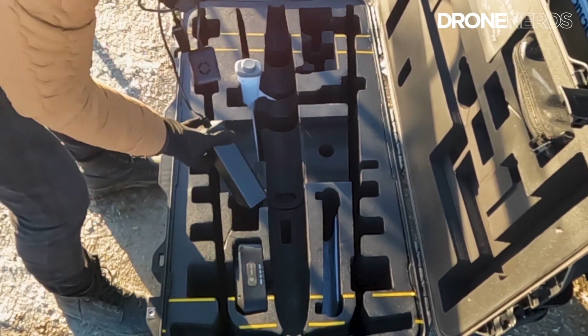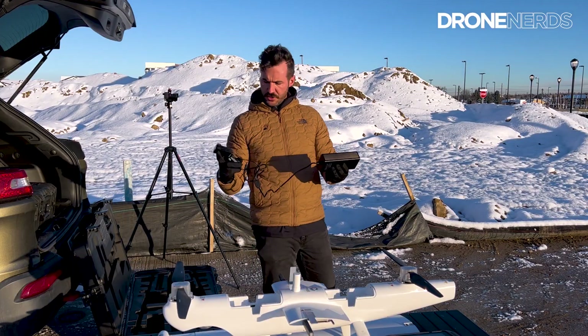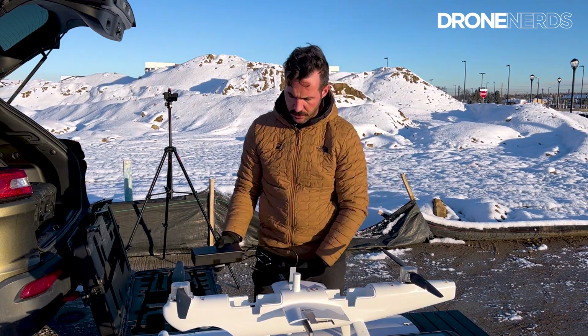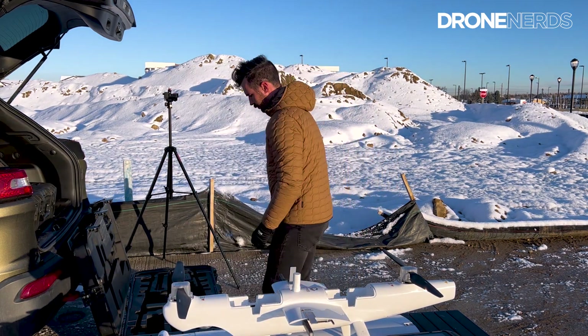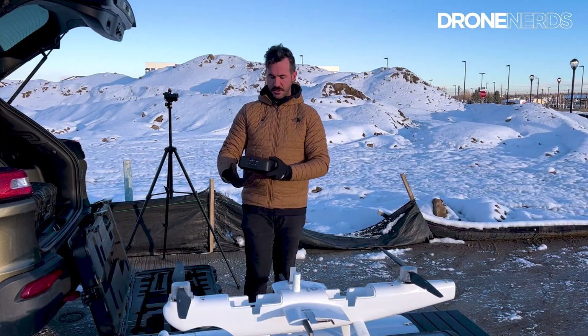Now as we look further down, we notice one of the charging units for the batteries — a big unit that charges two batteries at once. It looks like you can also charge with the controller. And right here in the case, this is going to be the RTK base station unit.